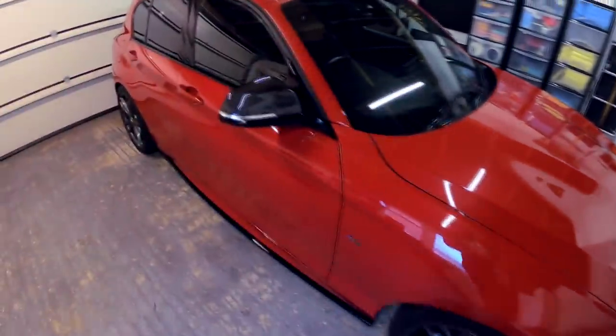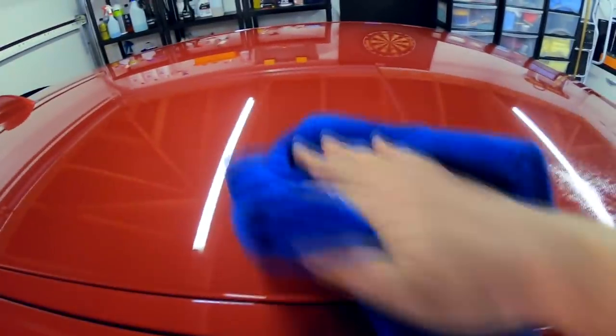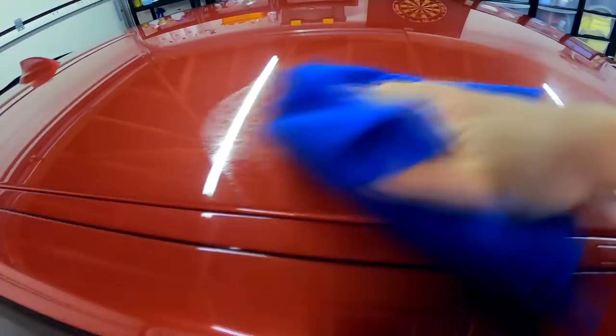I'm going to be doing a shootout comparison soon on detail sprays, but I can grab any one — it won't really make any difference on the results here. What I'm going to do is just spray across there some detail spray, and work that in so you can see the footprint of the product going over the panel.